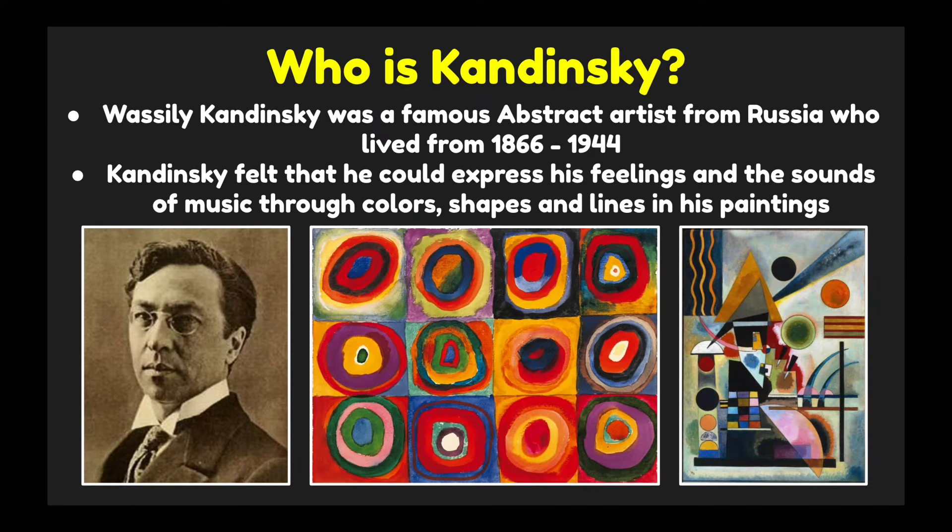So who is Kandinsky? Vasily Kandinsky was a famous abstract artist from Russia who lived from 1866 to 1944. Kandinsky felt that he could express his feelings and the sounds of music through colors, shapes, and lines in his paintings.